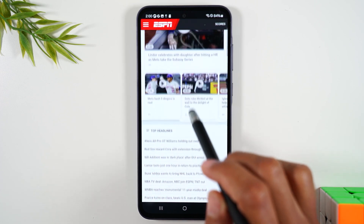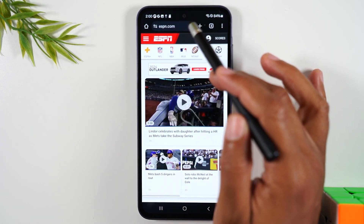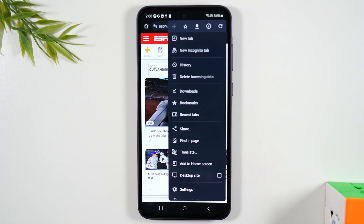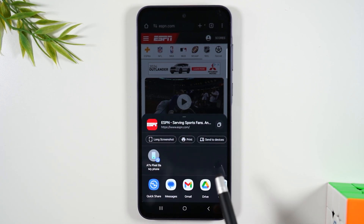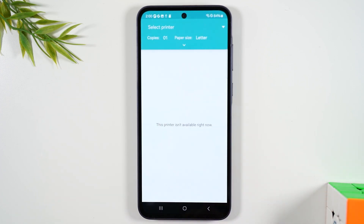Let's say we're trying to print this page of ESPN because it has all these highlights or headlines. Upper right corner, tap on the three dots. Notice you do not see a print button. So what you'll do is tap on the share button, and share will bring up this menu where you'll see print right here. It's just one extra step to get to this screen.